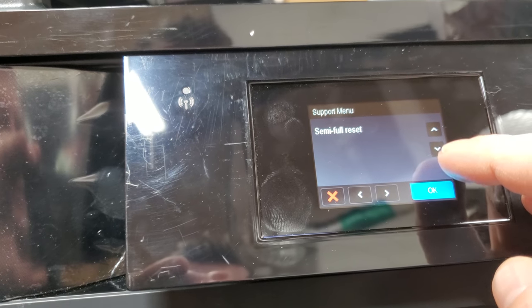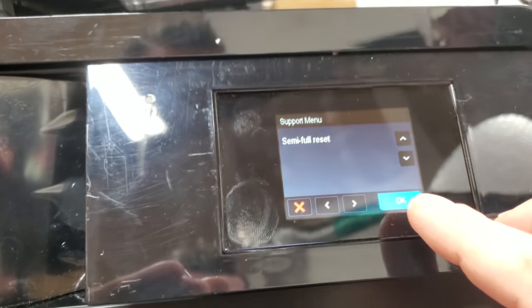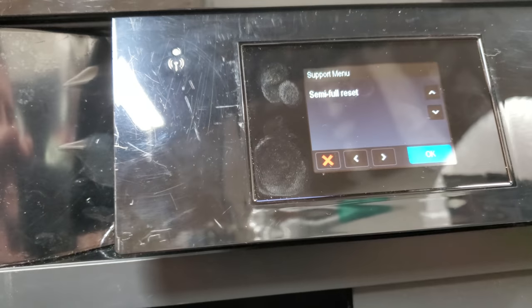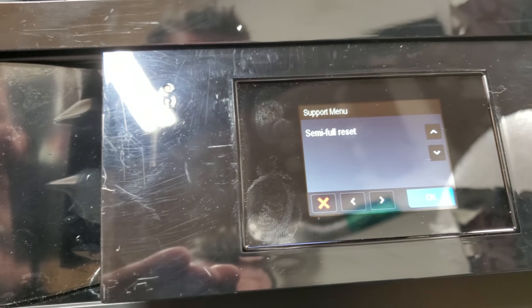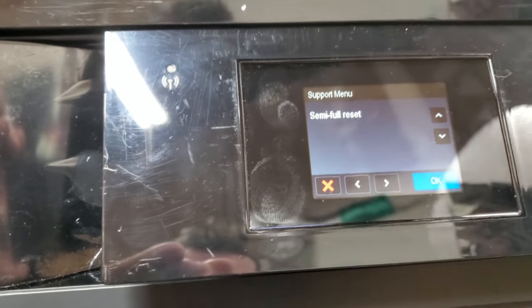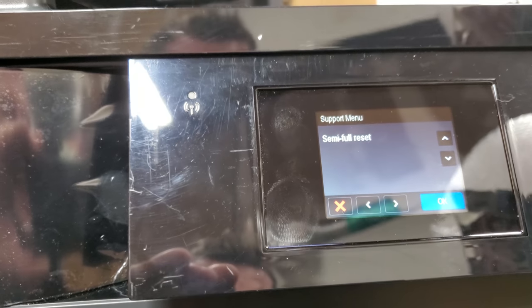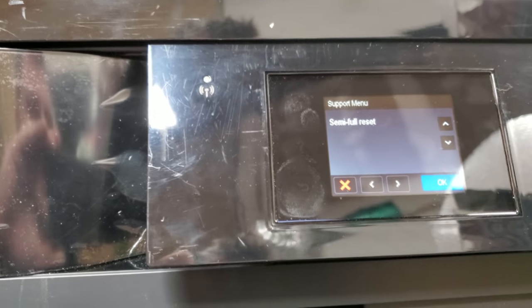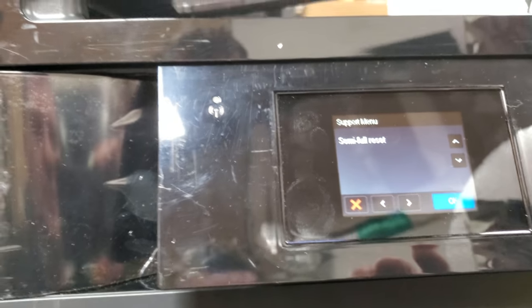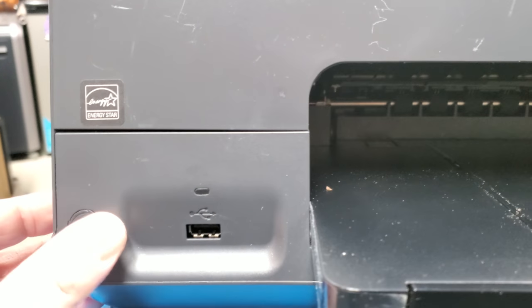You'll see options: partial reset, semi, full. We want to do a semi full reset. Press OK — you may have to press it more than once. Something happened, so I believe it's doing the reset now.